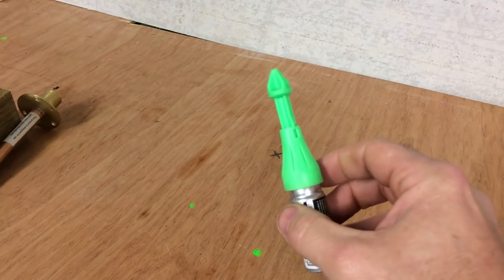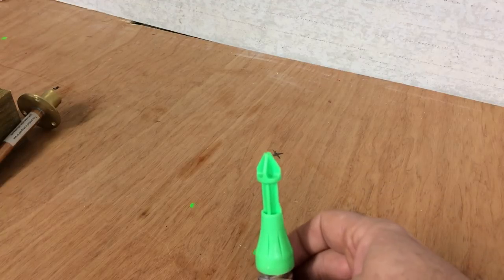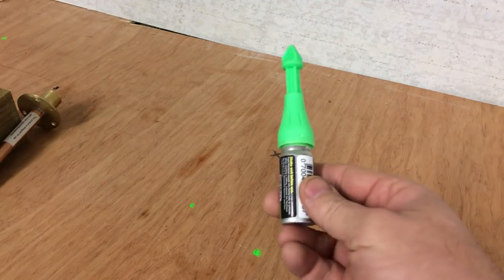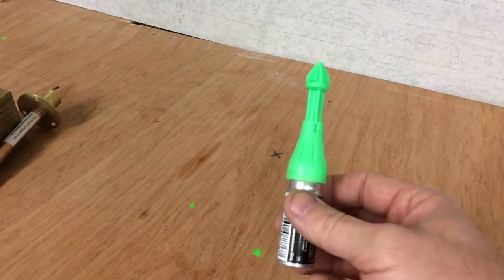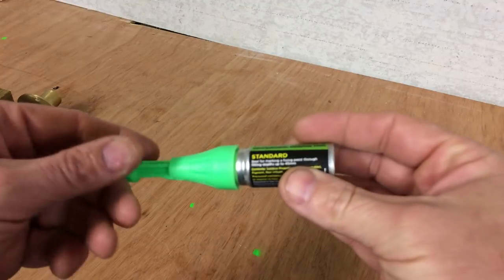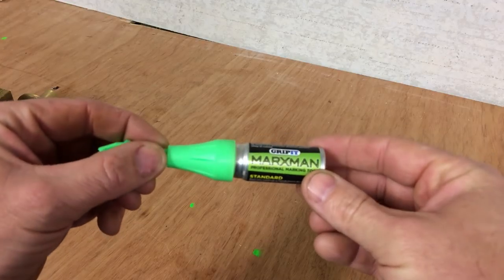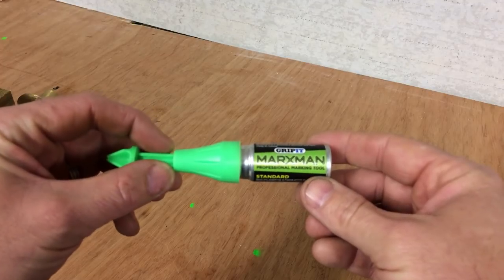Another good thing about these is obviously the chalk. When you're depressing the chalk, if you're firing them onto plasterboard and for whatever reason you make a mistake in a customer's house or your own house, you can just simply wipe the chalk off — it's not any ink or anything like that. They're really good, really handy. This is one of my most favourite tools — once you've used them, you just find it hard to go to anything else.